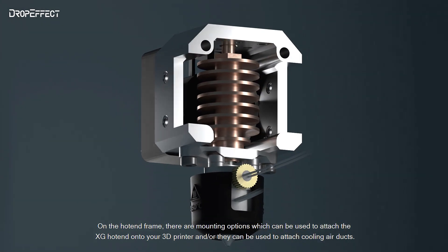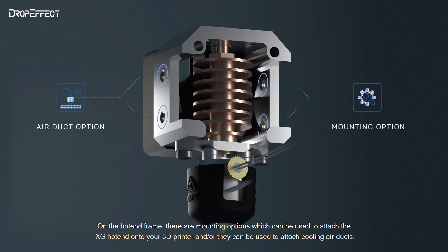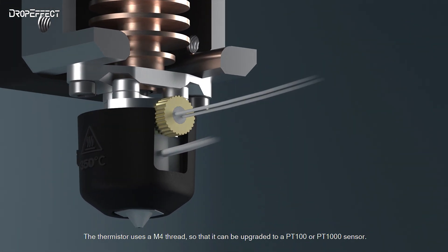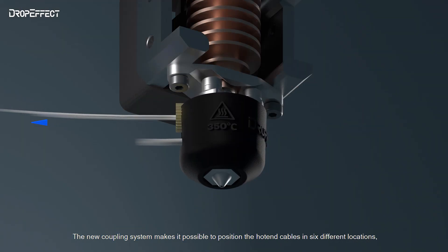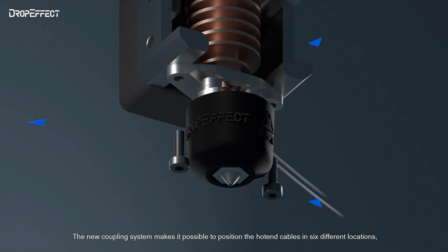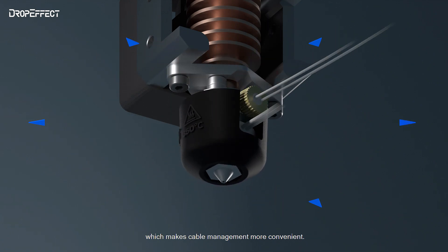On the hotend frame, there are mounting options which can be used to attach the XG Hotend on your 3D printer, and they can also be used to attach cooling air ducts. The thermistor uses an M4 thread so that it can be upgraded to a PT100 or PT1000 sensor. The new coupling system makes it possible to position the hotend cables in six different locations, which makes cable management more convenient.